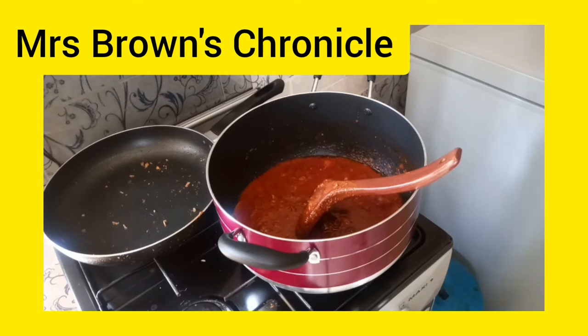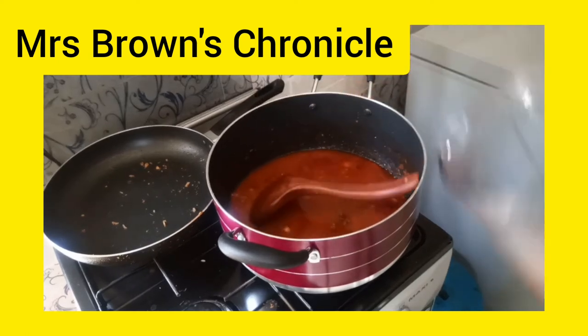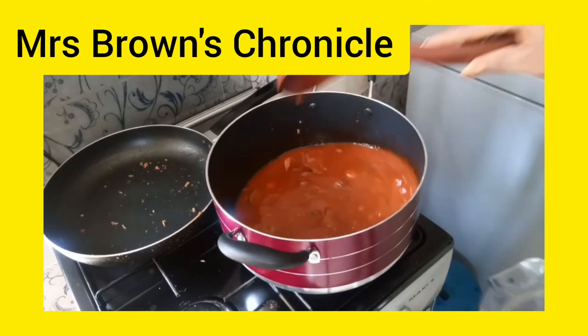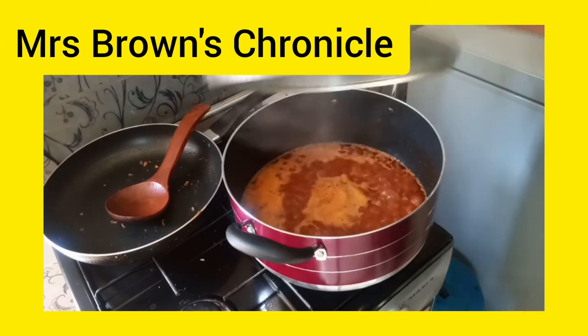We are sorry about the change of color — this is because I changed phones due to low battery. Add water, ensuring you add the quantity that will be enough to cook the rice and avoid adding extra water. Cover it to boil.